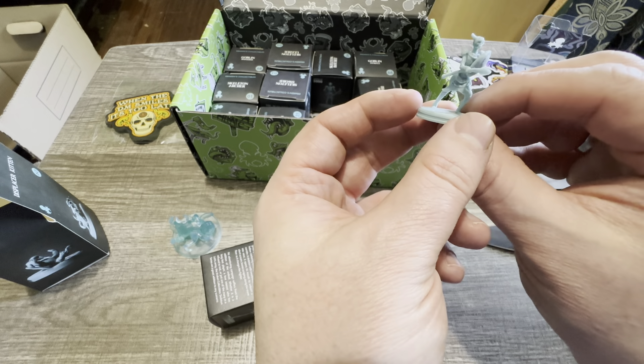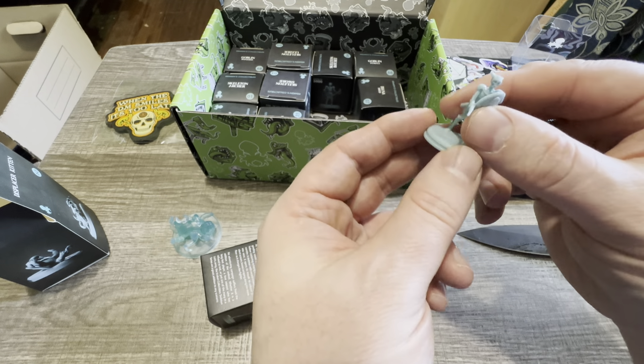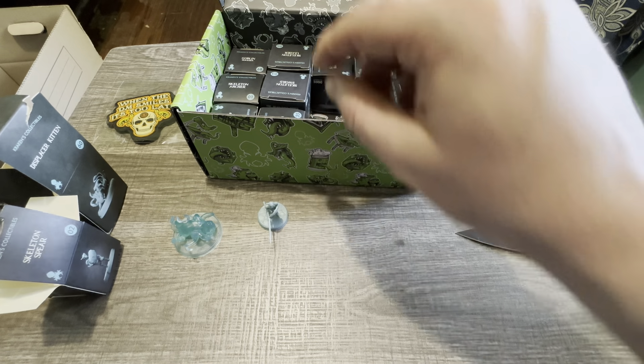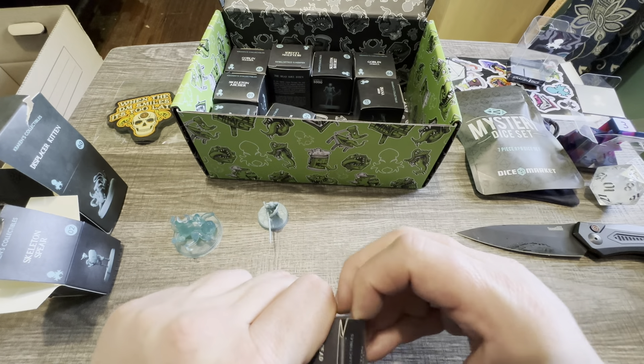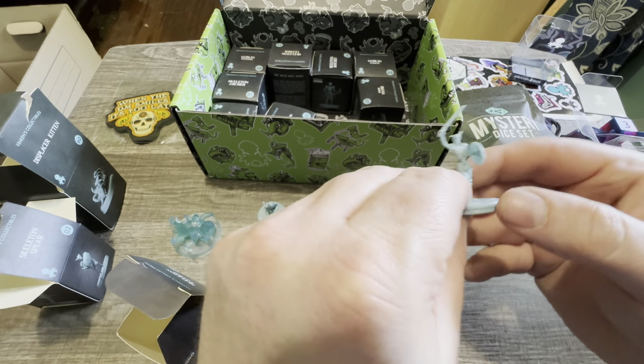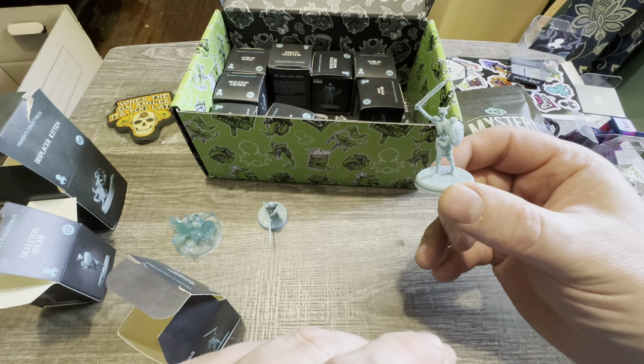Let's get into it real quick. I'm gonna set my invoice to the side because it doesn't matter — I don't want anybody to know how much I spend on this stuff. Another Mimic sticker set, I love my favorite one. Not a Mimic, but really, really cool.